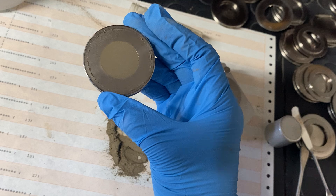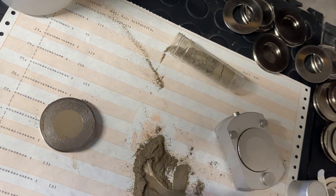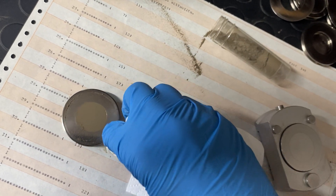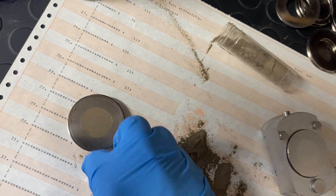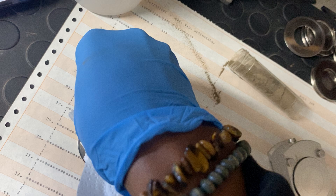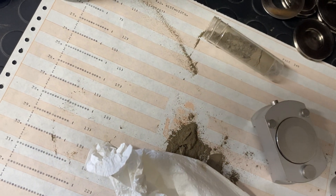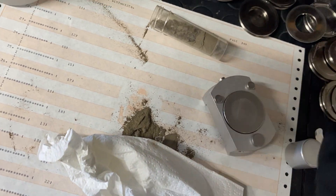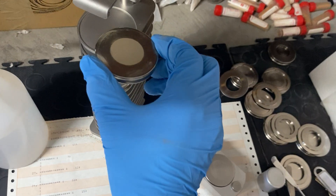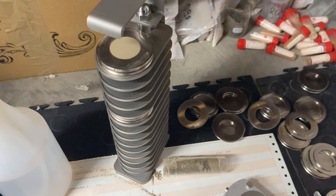The sample is now ready for XRD analysis. You can clean any remaining powder from the edges a bit more, and then store the finished sample inside the multi-sample holder. There you have it — it's ready for XRD analysis.